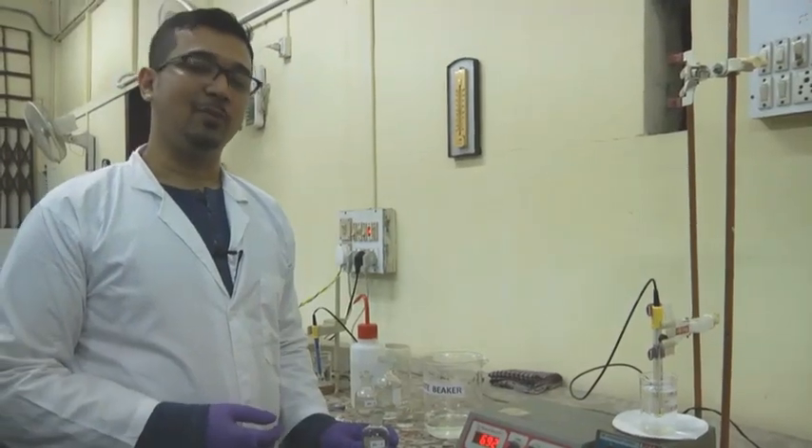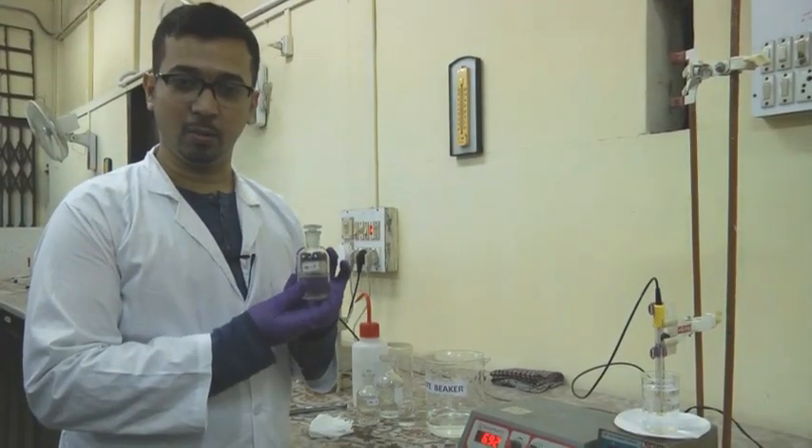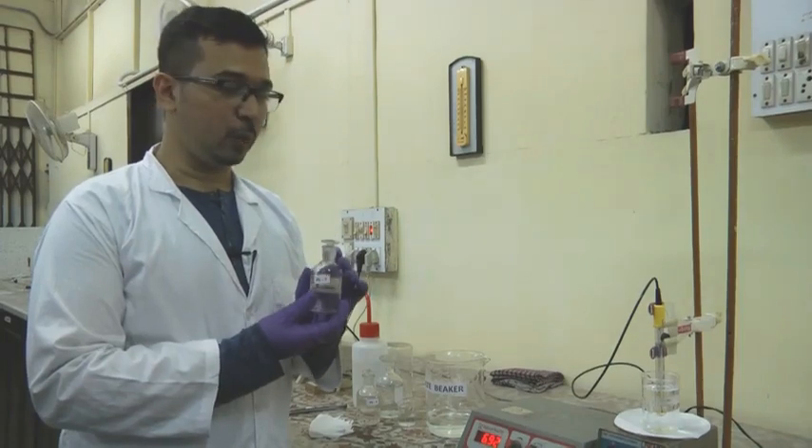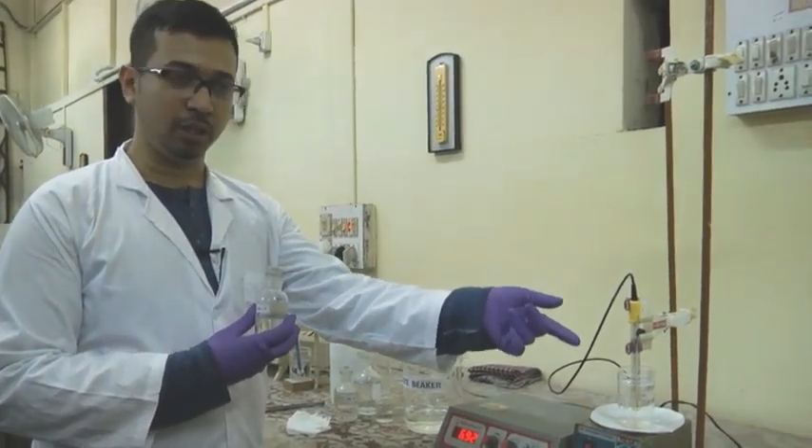This HCl will be used for protonation of the amino acid used for titration. Now let us proceed for the estimation of the PI of amino acids. For calibration, we will first calibrate using a pH 7 standard buffer. The pH 7 standard buffer has been transferred into this beaker and the pH electrode is immersed into it.